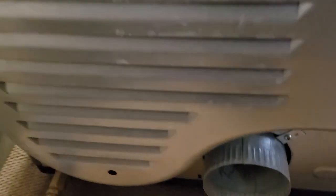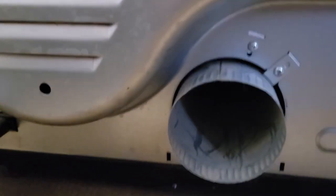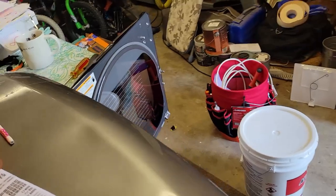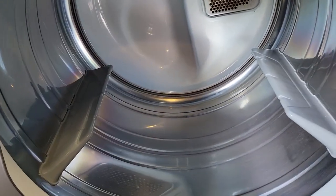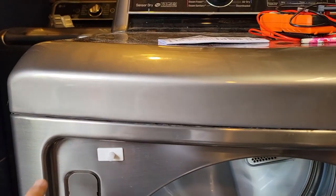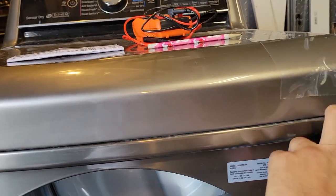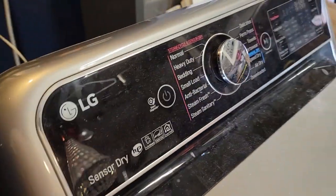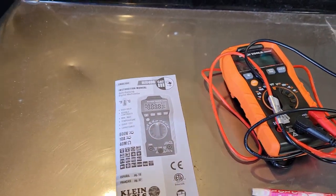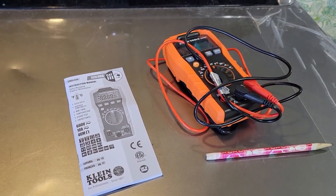The high limit thermostat is what I think the issue is. I've already pulled it out — it's inside to the left. I'm not showing that process because the videos I saw all have a reset button on the high limit thermostat, but mine does not. I looked for the part and found that the manufacturer has changed it — it no longer has a reset button. So now I need to pop the dryer open and test the thermostat along with some other pieces.